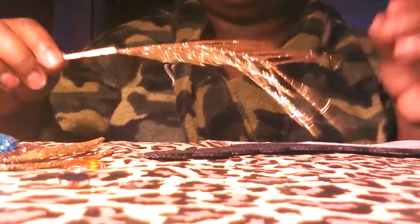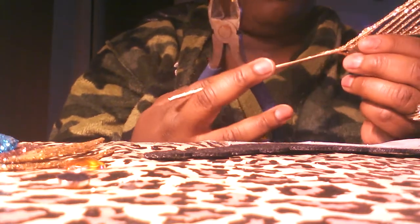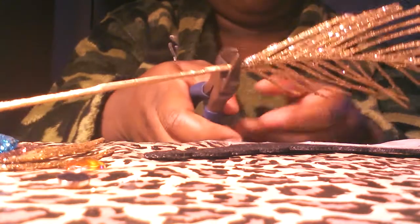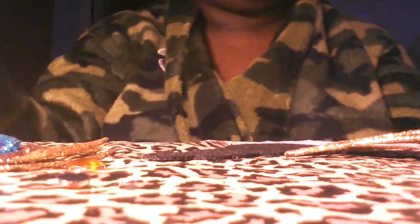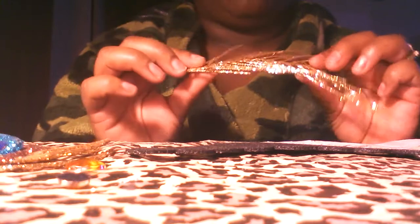I don't want this to go to waste, so I'm going to cut right here where the stem begins and cut that off. So now you're left with this piece and this. The other piece has nothing to do with the main project — it's for the other project.